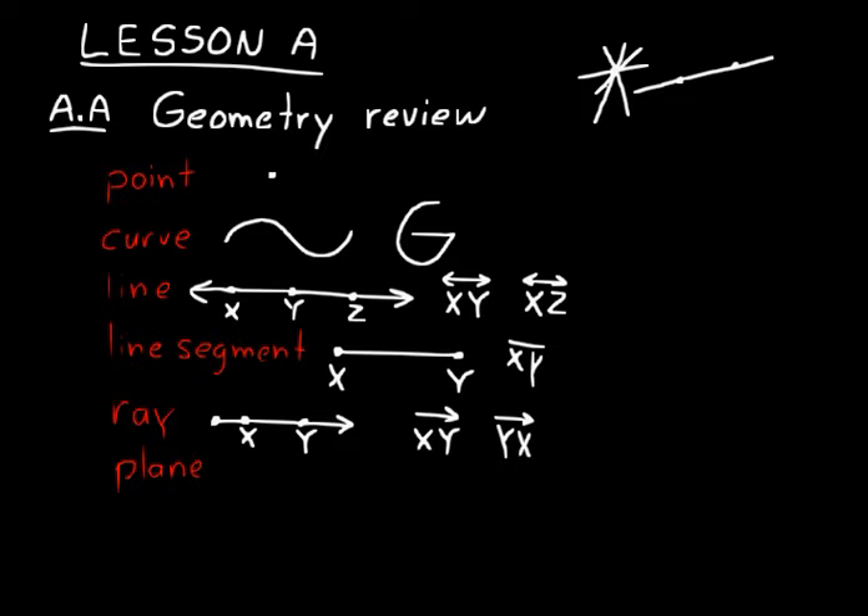A plane is just a two-dimensional boundary or flat surface. A sheet of paper is a good way to think about a plane, though a piece of paper does have thickness. Mathematically speaking, a plane has no boundaries and no thickness to it — it's going on in all these directions forever and ever. We just draw a shape to represent where it lies.